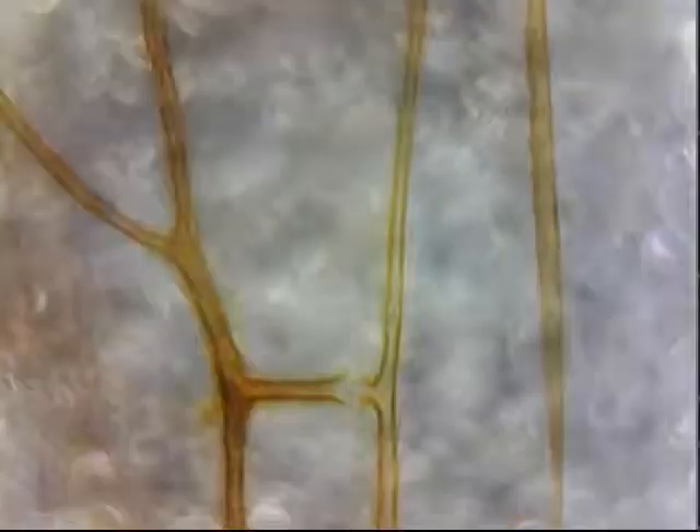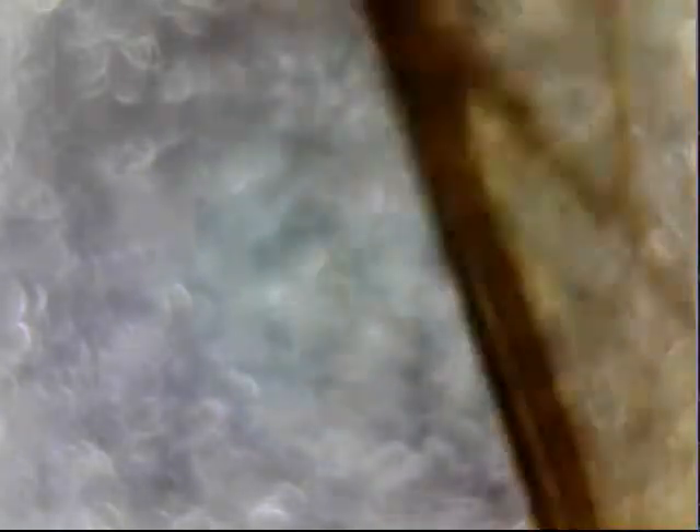And it's yellow. Because for some reason all of them are yellow. Is that just what happens when you have chitin that doesn't have any fluids there, or is it something else? I imagine they had to dehydrate this in order to get it to stay like this. But is that just chitin, or is there some kind of dye there?